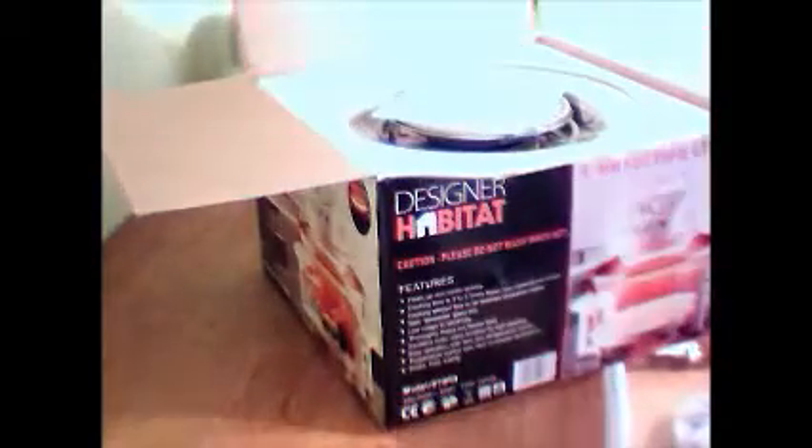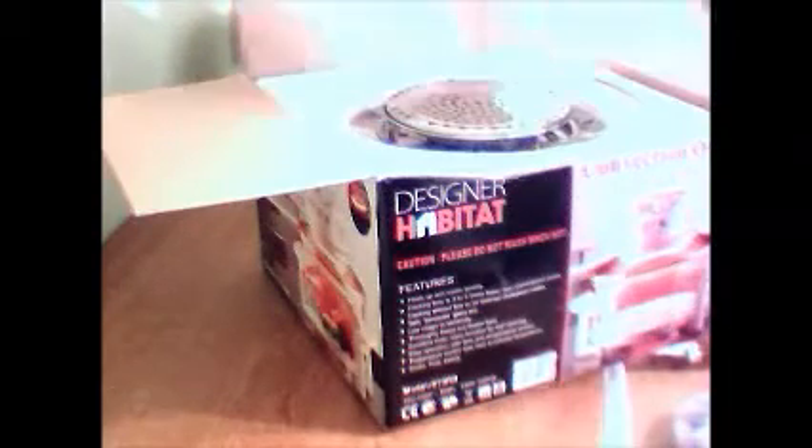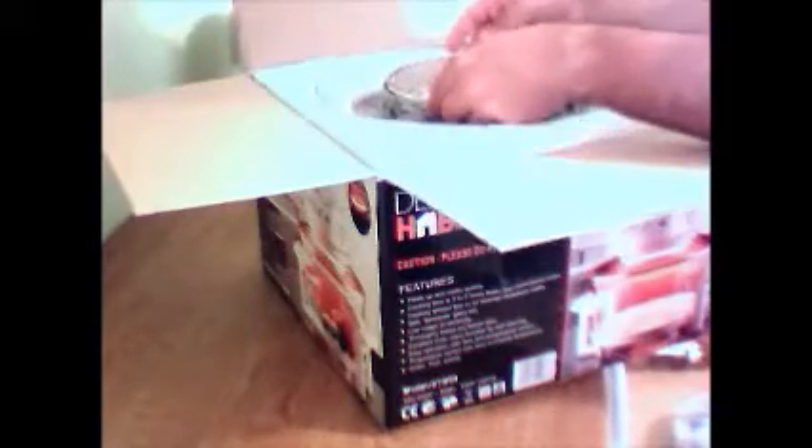On first opening up we've got the manual, which is rather thin — slightly worrying. They've included a few recipes but it's not going to be great to get you started. Luckily with this package from Amazon you also get a 200-page cookbook for halogen cookers, which is really handy because cooking with them is slightly different to usual.